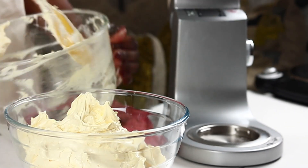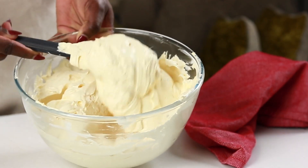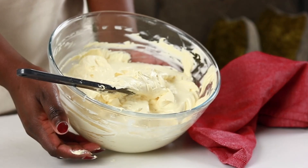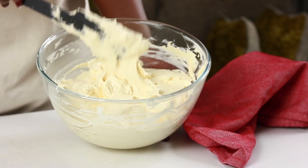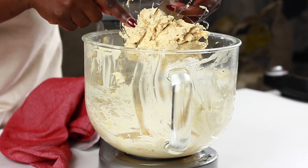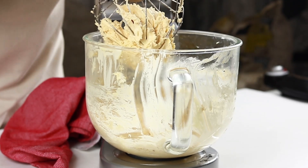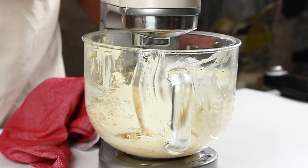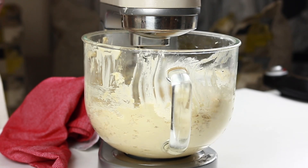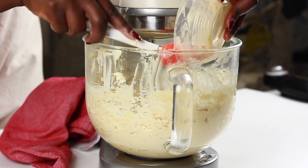Once all ingredients are added, the buttercream is whisked for another five minutes then slowed down for two to three minutes, after which it's transferred into a bowl ready for use. I normally make buttercream in advance and keep it frozen or refrigerated. Occasionally when short of time I whip it cold, which can leave it looking broken and curdled. To fix this, a portion of the buttercream is melted warm and poured back into the broken buttercream and whisked together, which brings it back — and as you can see it comes back together perfectly.